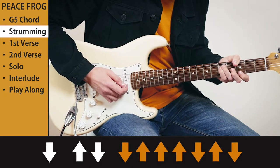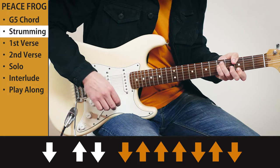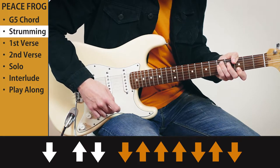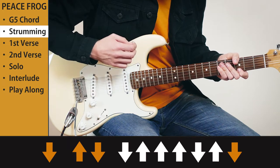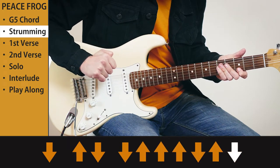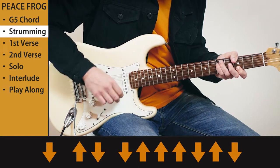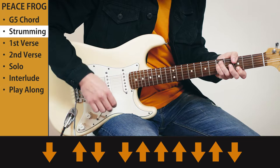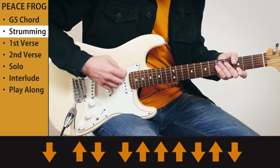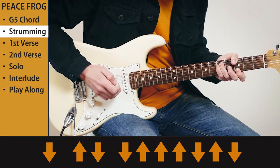Now the first three strums you want to press down your chord: down, up, down. Then you want to mute, and the last strum you want to play the low E string quite soft. That's basically what you have to do.